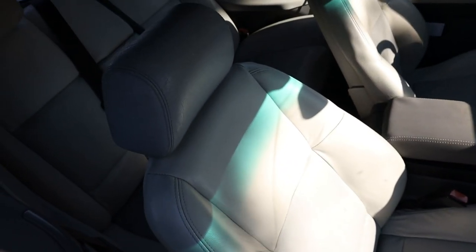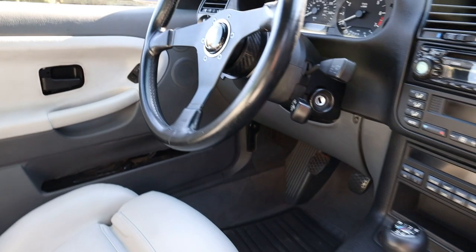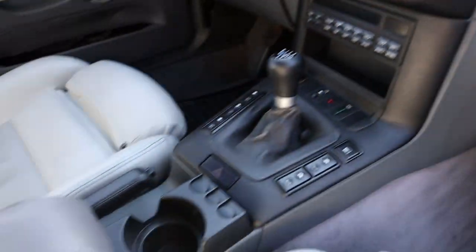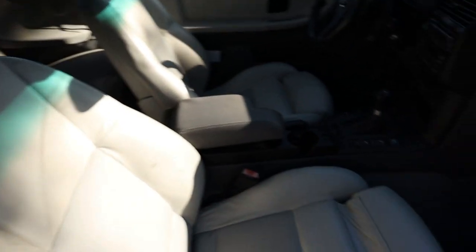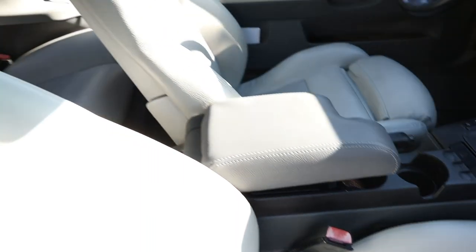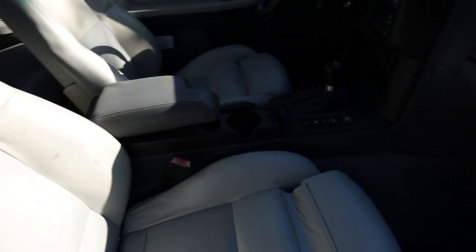Here is the interior after a week — still looking nice, fresh, and clean. It still looks really good. It left a good shine on the car and it definitely left it feeling clean. That stickiness I was talking about on the seats at first kind of went away after about a day. Overall, I really like the way it detailed out the plastics, and the leather looks great as well.